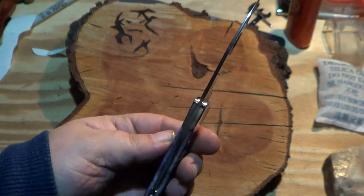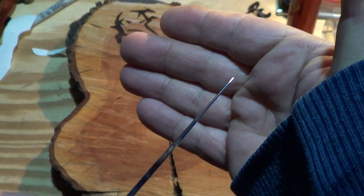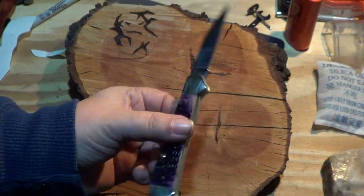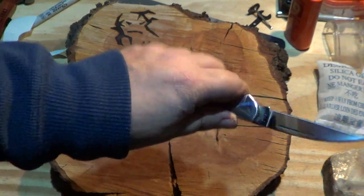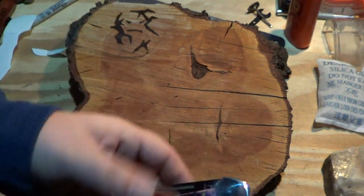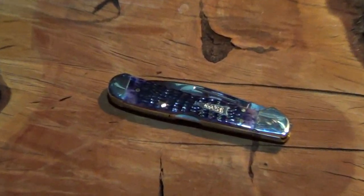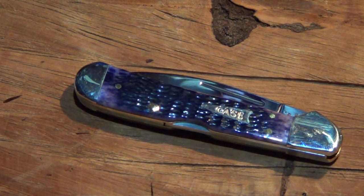Case copper lock wharncliffe — nice thin blade, super delicate tip. Pretty cool. Pretty comfortable, very thin. First Case knife, hopefully I'll be getting some more at some point. Case copper lock wharncliffe in purple jig bone — shiny! Alright, take care guys, have a good one, see you soon.